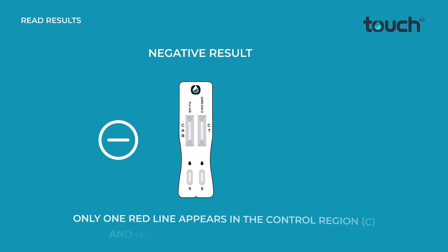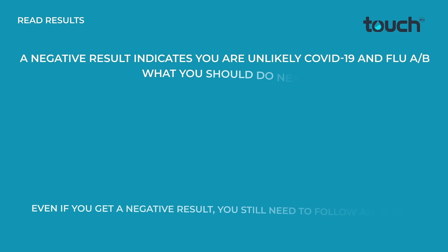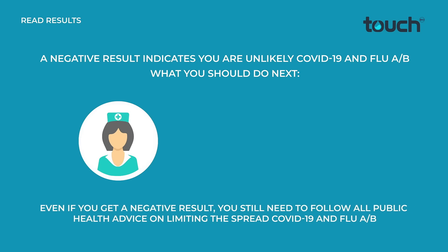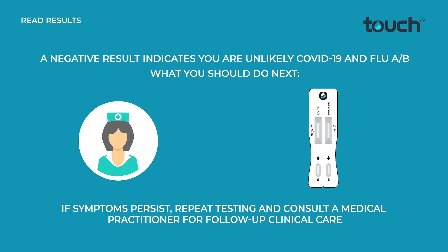Negative result: only one red line appears in the control region C and no line in regions A, B, and T. Even if you get a negative result, you still need to follow all public health advice on limiting the spread of COVID-19 and Flu A and B. If symptoms persist, repeat testing and consult a medical practitioner for follow-up clinical care.